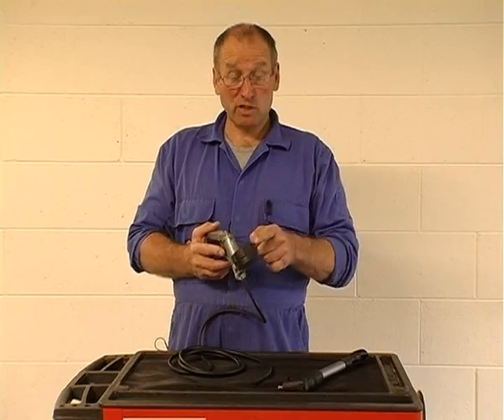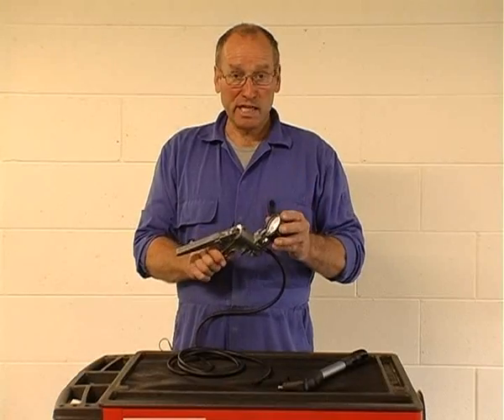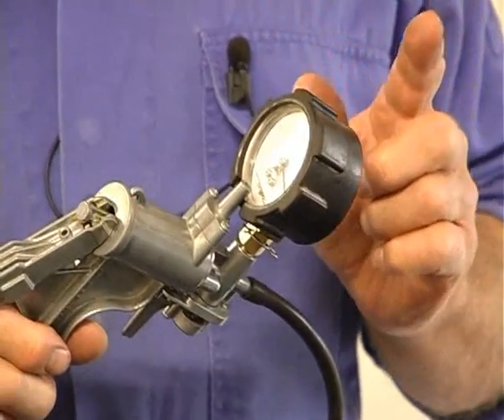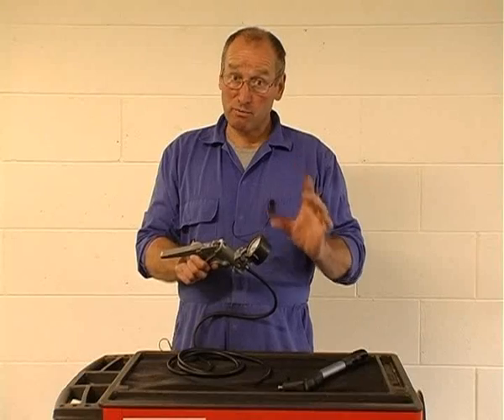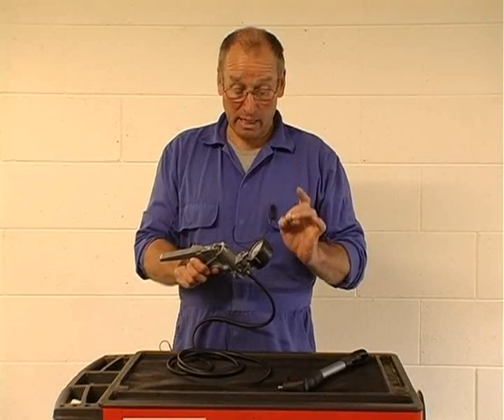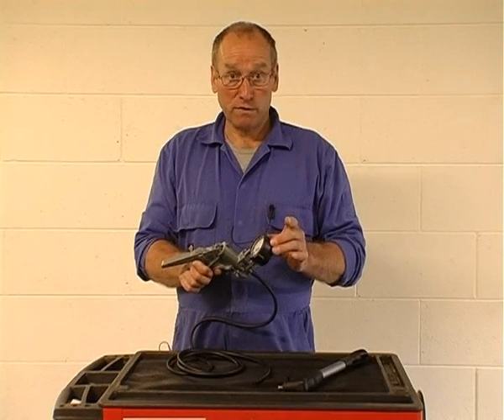One way of testing these sensors is to provide an independent vacuum of a known value. So we would use this gauge, probably supplemented with a more accurate gauge — we have some calibrated gauges which we have handmade and built — and then check the voltage output from that device.